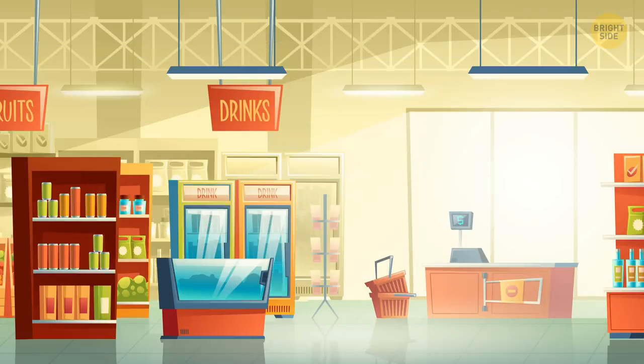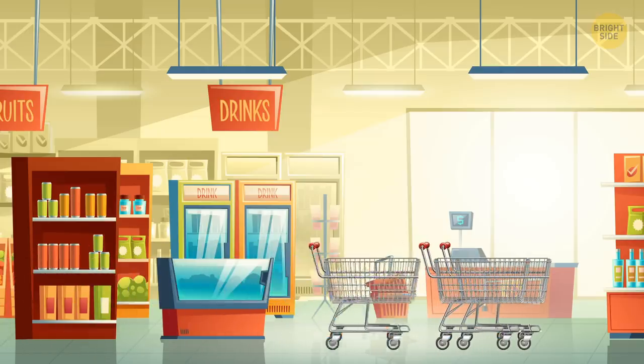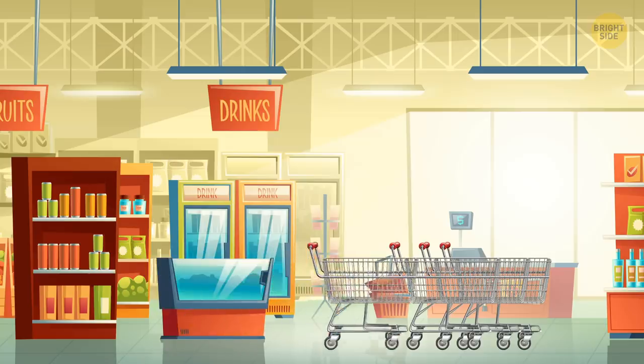Shopping carts are really filthy. In all your time spent at the grocery store, you have undoubtedly seen staff collecting wayward carts — but have you ever seen anyone cleaning them?